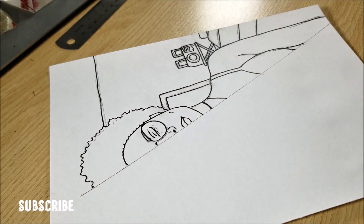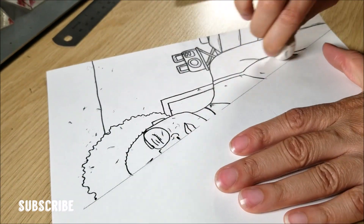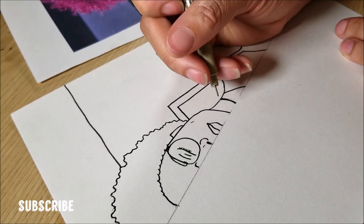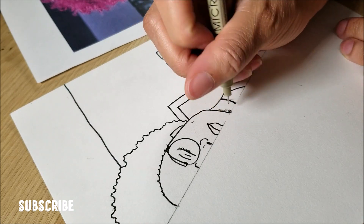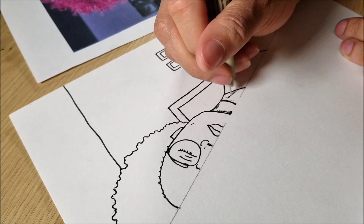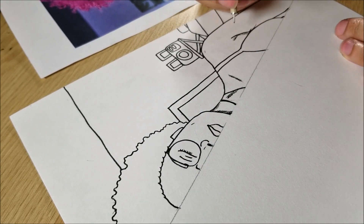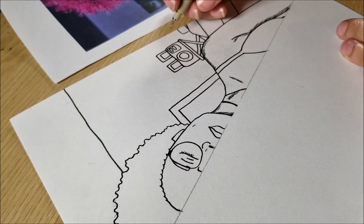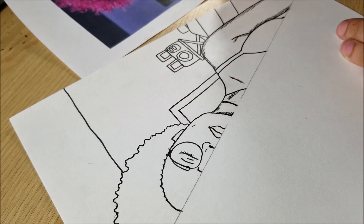I wanted to be a part of this challenge, so that's why I used the light box. I was a little unsure how I was going to do this because I did a picture where I'm pretty far away from the camera, and usually my portraits are very close up. I don't usually draw backgrounds, so I was going to have to do all this extra stuff that I don't ever do.